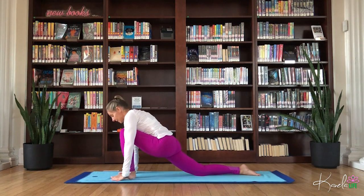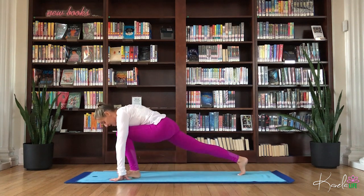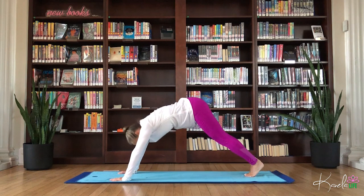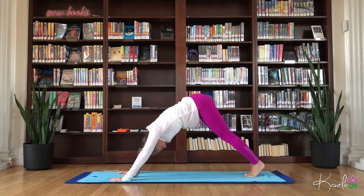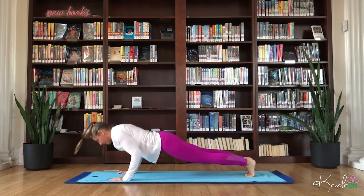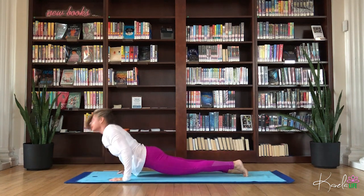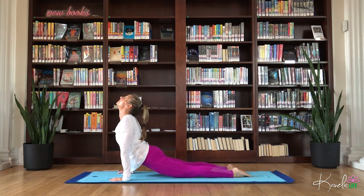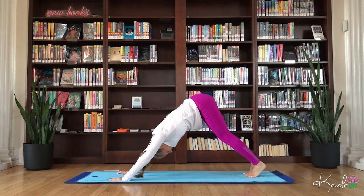Exhale, take it back to center. Find your plank. Down dog. High plank, flow through. Inhale, upward facing dog. Exhale, down dog. Holding here.